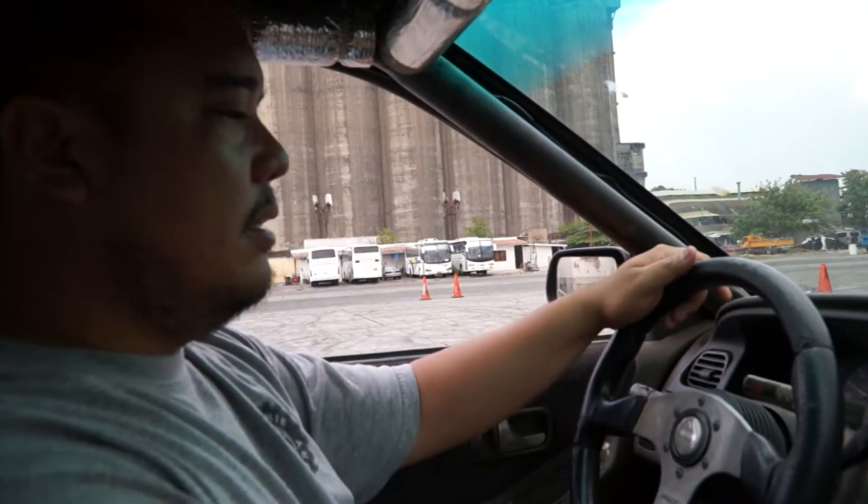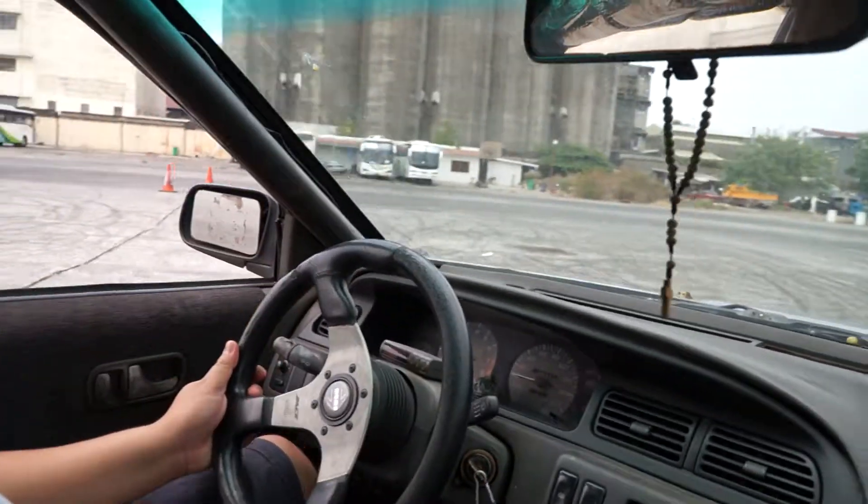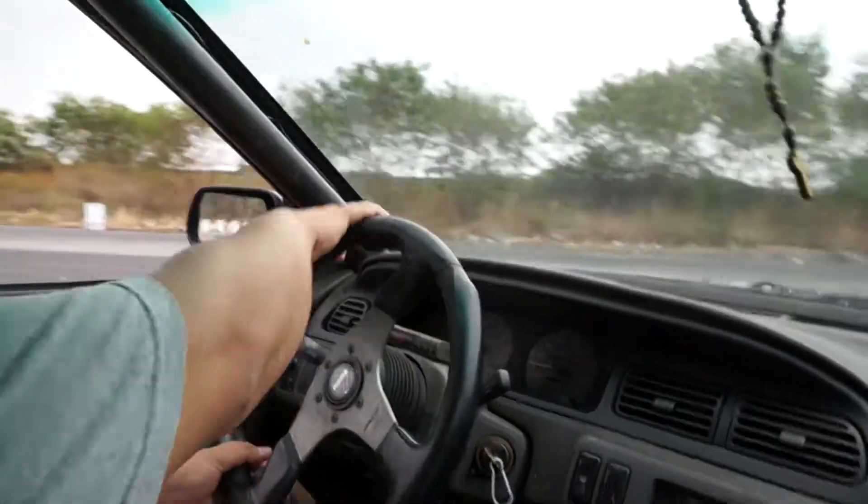I'll show you. So you go around first, then once you're ready, just step on the gas.